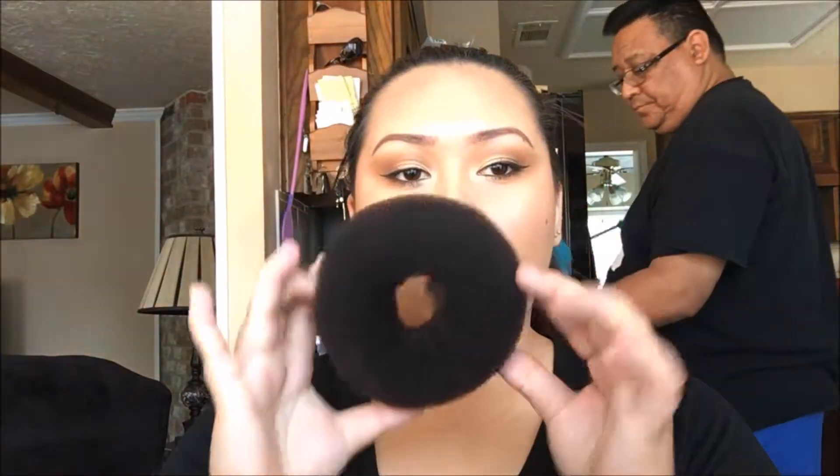All the little flyaways you have for right now, just ignore them — we'll fix them later. You're going to need to buy a hair donut. They look like this. Depending on how thick your hair is or how long, you will need a thick one like this. If you have short hair, go ahead and buy a thinner one.